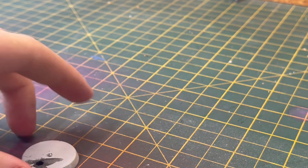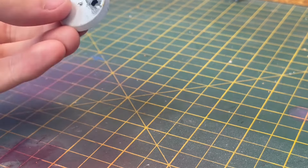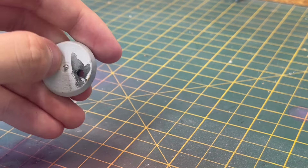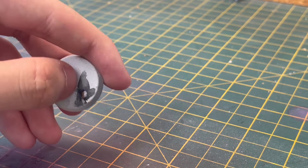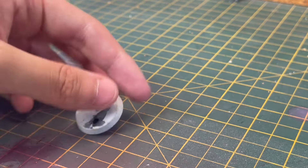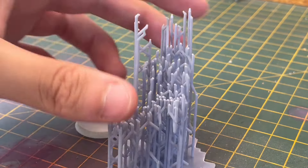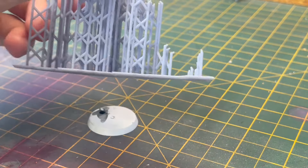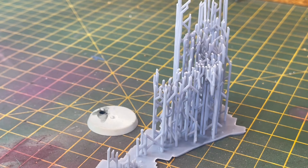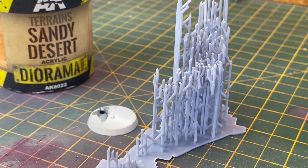For this base I'm thinking sort of a desert. A lot of the other Tyranid models in the Leviathan box, like the Norn Emissary, have this sort of industrial stuff built into their base — you know, with sort of pipes and metal everywhere. So what I've got is some of these little 3D printer supports — I'm gonna use these as sort of broken metal debris — and I'm gonna set it all in some sand.